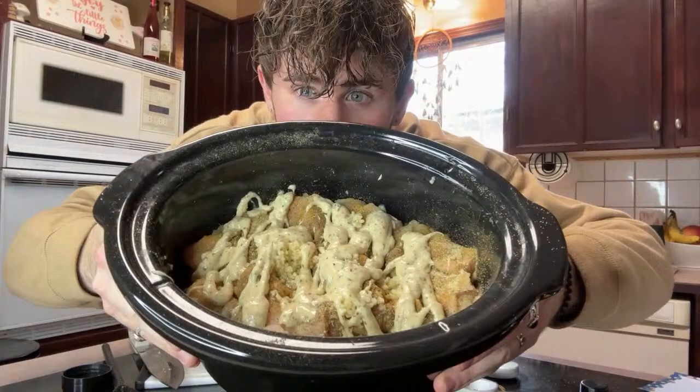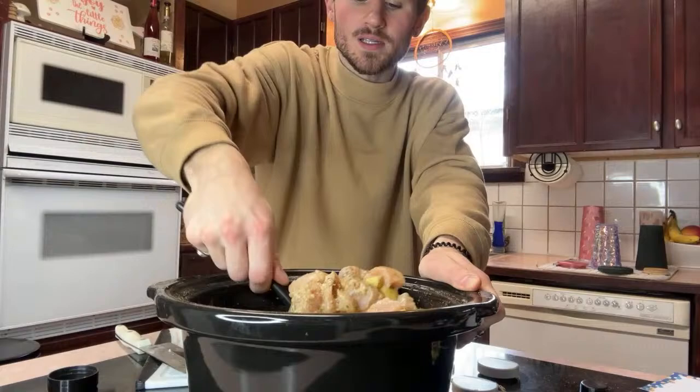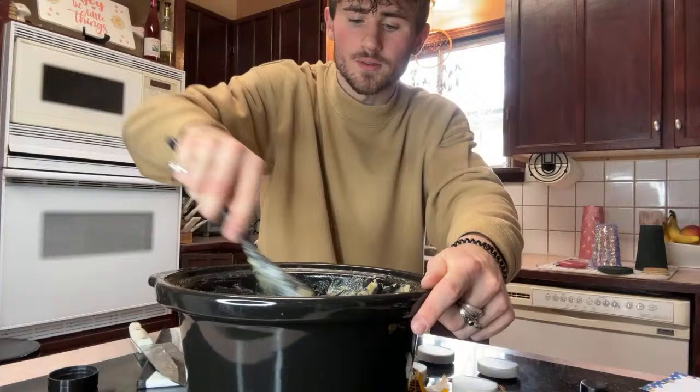Let's give it a stir — let's mix it up a little bit, because the garlic's all in one spot. It is looking really good, you guys. Look at that — so many tatoes, so many chickies. It's so saucy. That looks delicious. We're going to throw this in the crock pot now, and I think we're done. All you gotta do is let it cook on low for six hours.